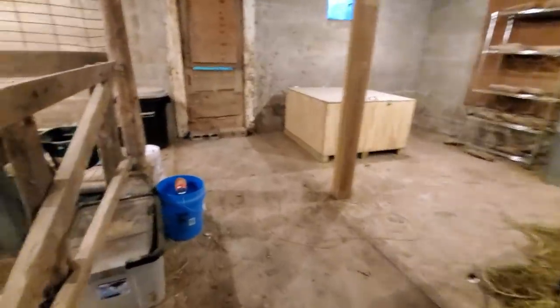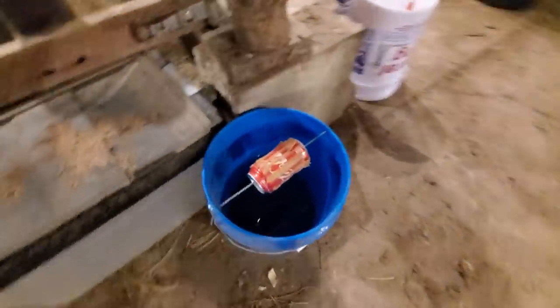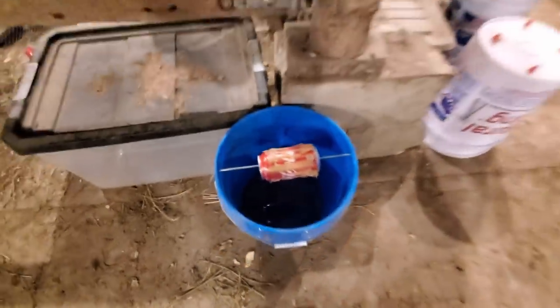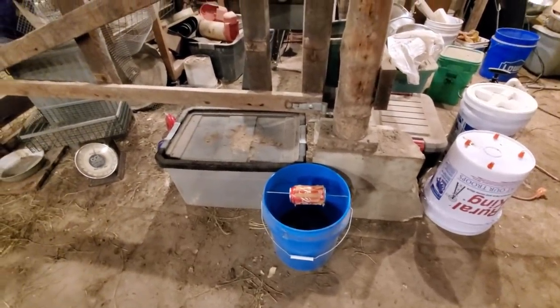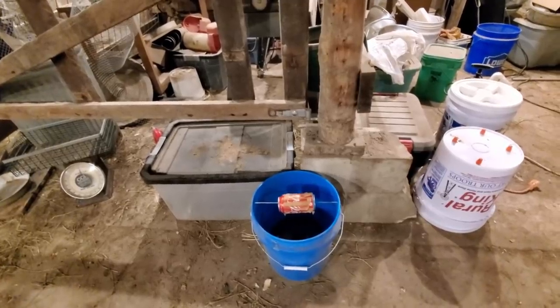Let's see if we found a mouse. Let's see if we got one in the bucket yet. Let's see if they found the peanut butter. That's a negative — no mice yet. Tonya, we may need to have a diving board for the mice.